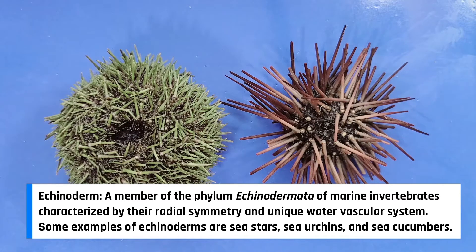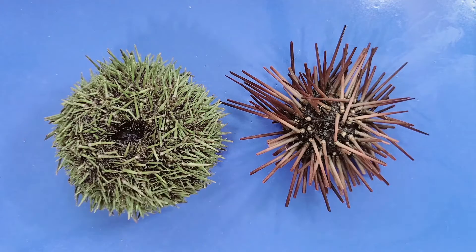Sea urchins have a rigid, usually spherical body, and move by means of hundreds of tiny transparent adhesive tube feet, which we'll see soon. They also have a lot of spikes covering their body.